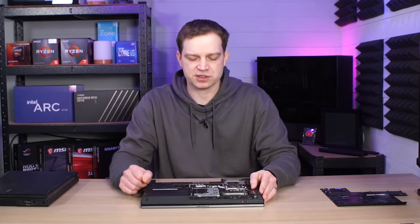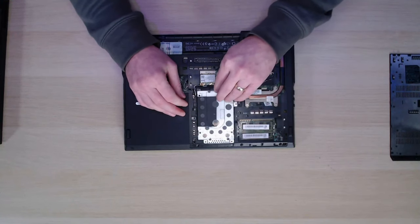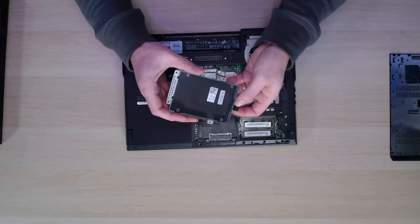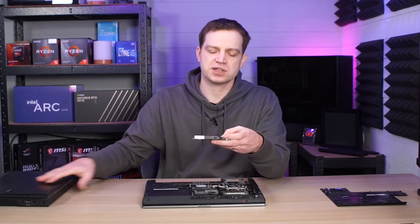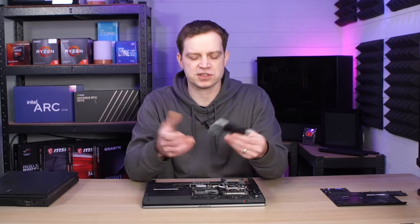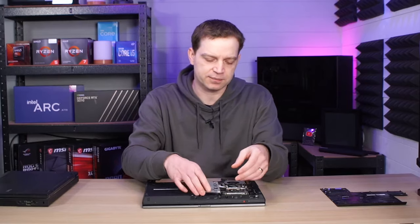The memory sticks are Samsung DDR3, one gigabyte each, so that's two gigabytes total — not the greatest for modern operating systems, but it is upgradable. DDR3 is pretty cheap now so we can sort that later. In terms of hard drive, we are missing one entirely. We slide the bay out and of course there's no hard drive, which is typical of ex-office machines — they remove the drives because they don't want their data getting out.